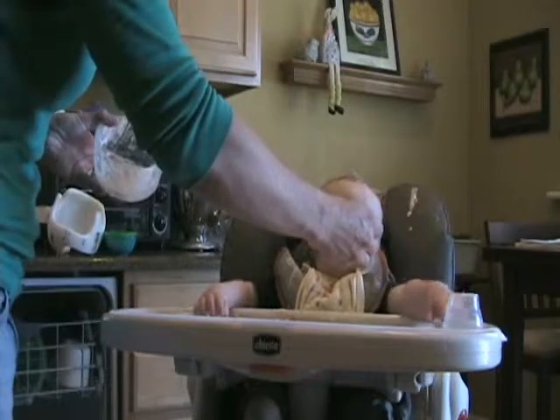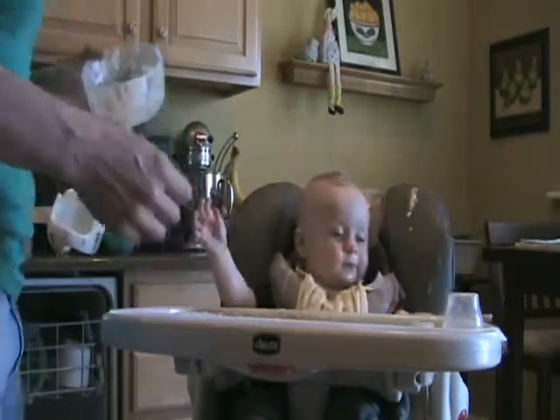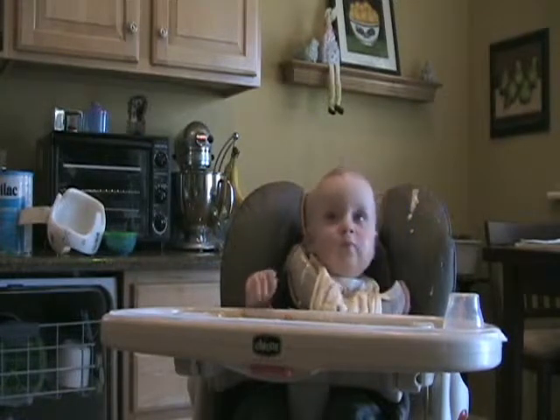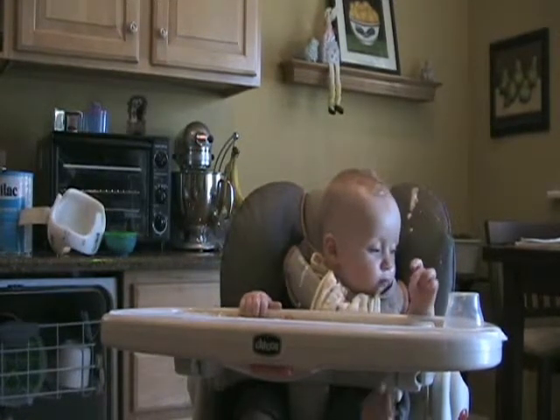Here you go. Here's your spoon. Max, take your spoon. Put your spoon. Okay, we're done. Good boy. Say bye-bye. Bye-bye to the camera. Max? Bye-bye. Say bye-bye. All right. Bye-bye, bye-bye.